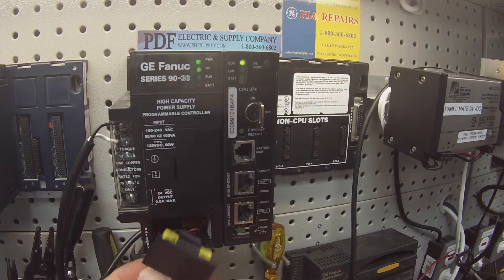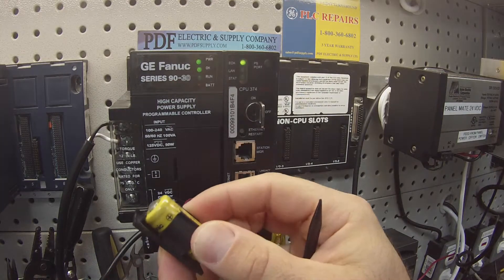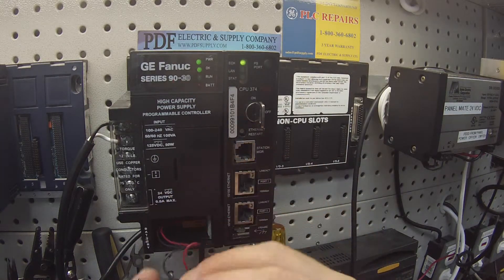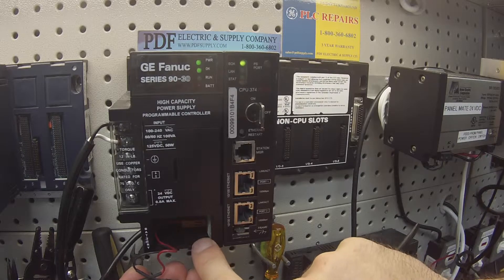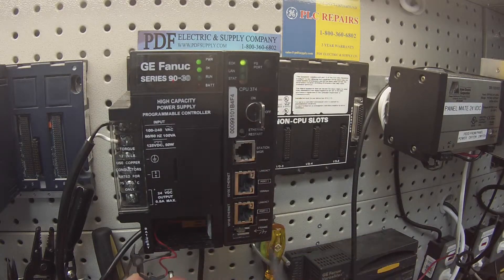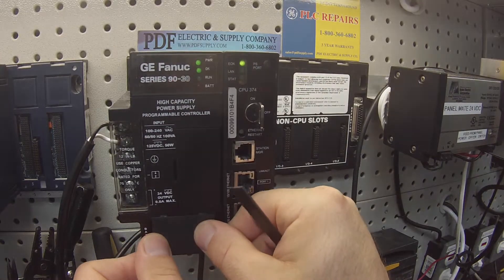This door comes right off and underneath it's a battery that's actually clipped into the door itself, and then the wire goes to the plug receptacle. If you can see that, it's at the tip of my pointer here. That's in good shape so I'm going to put that back.